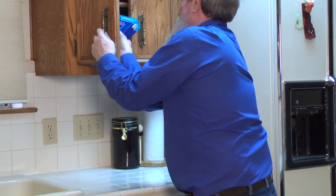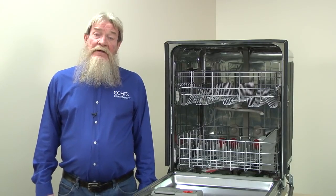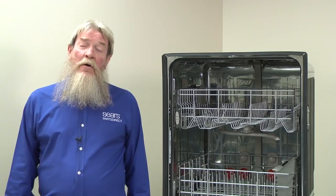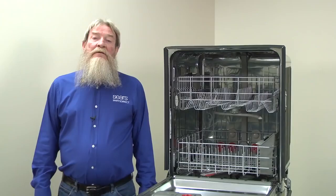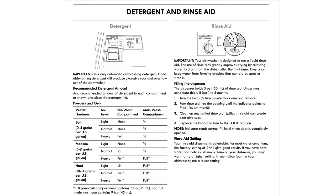Store powder detergent in an upper cabinet where it stays dry and it will last longer. It's also important to use the right amount of detergent based on your water hardness and the dirtiness of your dishes. If you don't know your water hardness, contact your water supplier or you can look it up online. If you want to check the water hardness yourself, you can use a test strip such as this one. You can also bring a water sample to your local Sears store and we'll check it for you for free. Once you know the water hardness, follow the directions in your owner's manual to fill the dispenser with the right amount of detergent.